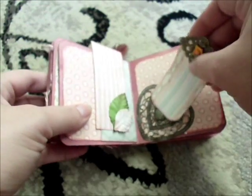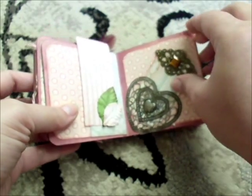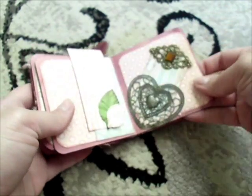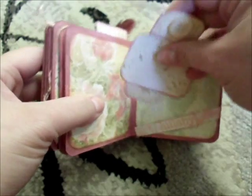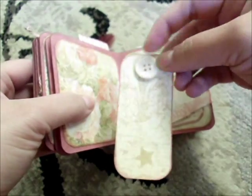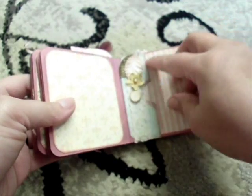I made a metal embellishment heart where I went over it with some Silver Old Silver Inca Gold. About this page, I just have some little extra pieces and I put a button up here.